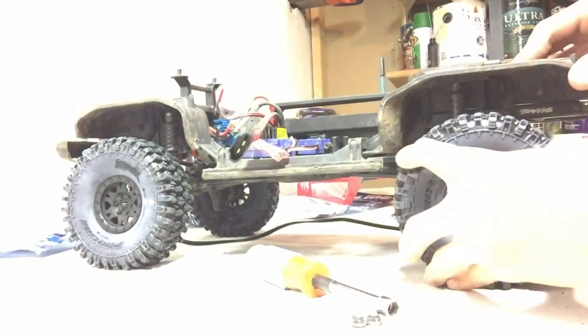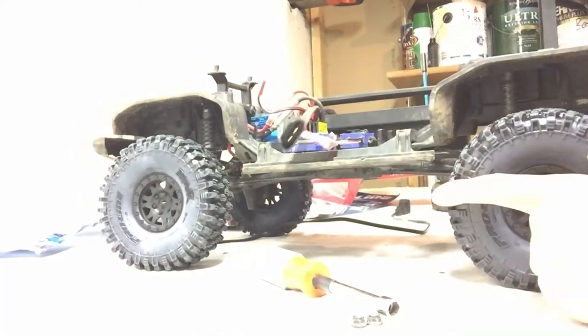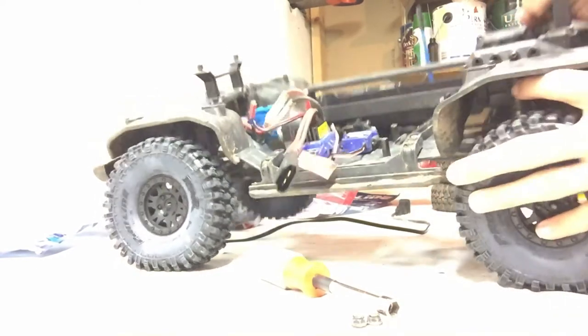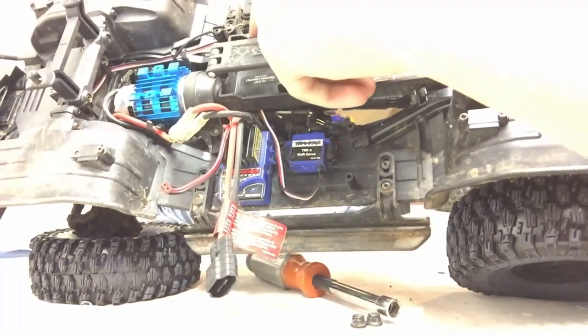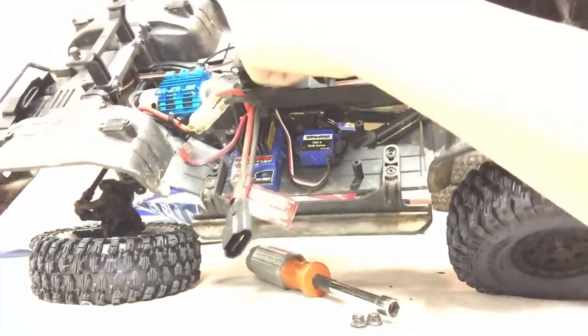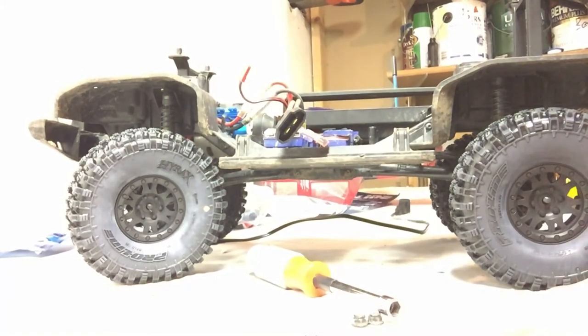These look pretty aggressive, and I'll make a run video with them soon, and an update on that front T-lock servo. The manufacturer is sending me a new one — it burnt out, so I just have it set in the lock position. Hope you guys are having a good day, and this is my Proline Hyrax review. Thanks guys for watching.